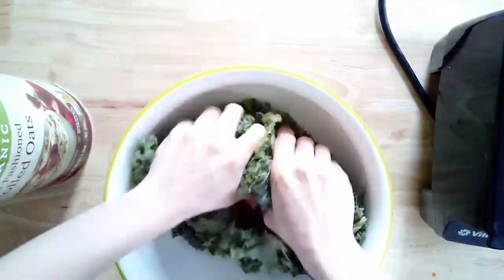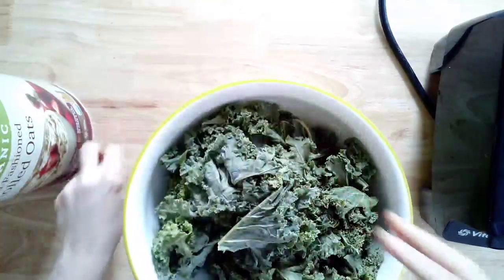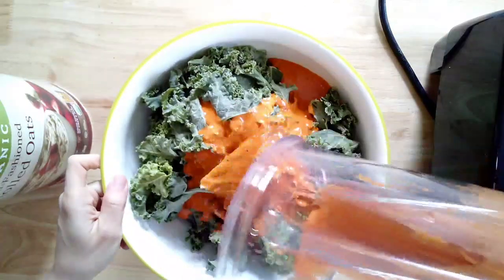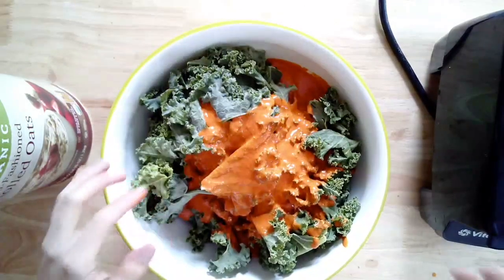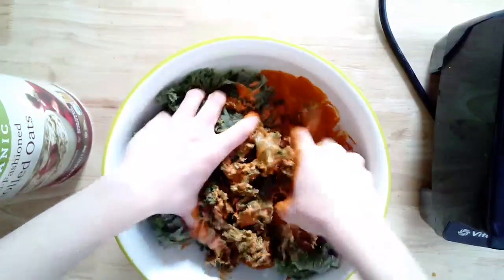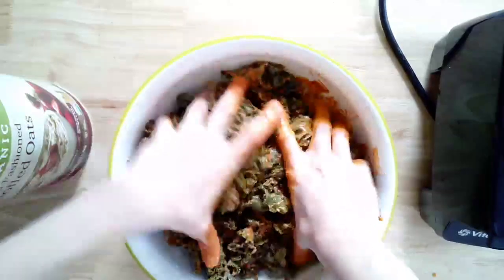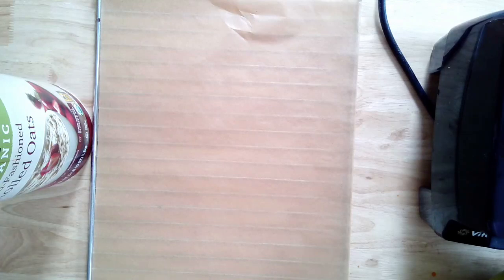Dump in the nacho cheese sauce and massage it into the kale for about a minute or two — it doesn't take long. Your hands are really the best tool for this; it helps drive that sauce deep into the kale. You can use a spoon and be neat about it, but using your hands makes a real difference. If you have kids, this is a great activity for them too.